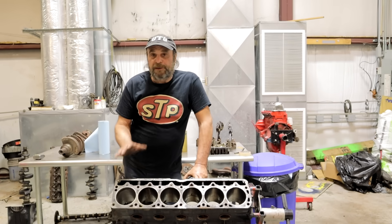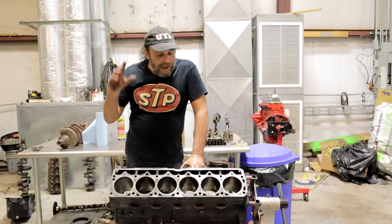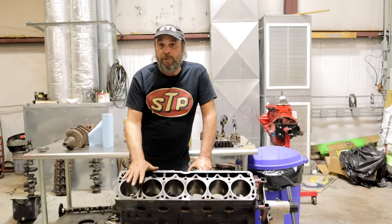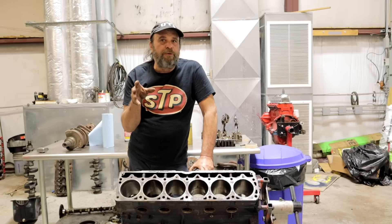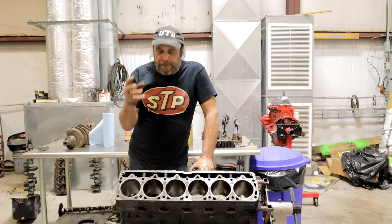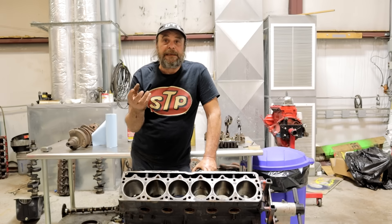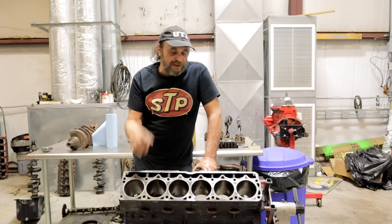We've reached a point with our 4.0 where things start to get interesting. We've done all of our inspections, checked and measured the cylinders to make sure they're all round with no taper, and now we've got to hone this thing. At this stage of the game, what you do is either going to make or break the end result, because choosing the right stone to hone with and getting the right crosshatch in the cylinder is key to getting the rings to seat and have the engine operate at maximum efficiency.